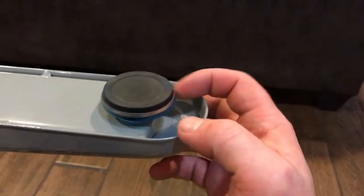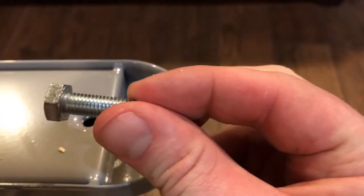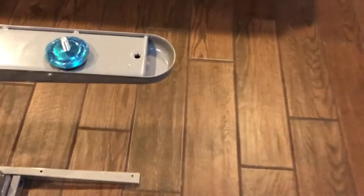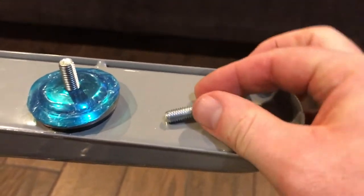Right over here — this is the leg that comes with the desk to level it. If you want to remove it, take that off. This hole right here is where that nut fits, and that's the M8 1.25 × 25mm screw. As you can see, it threads right in nice and easy, so that's the size and length you want.